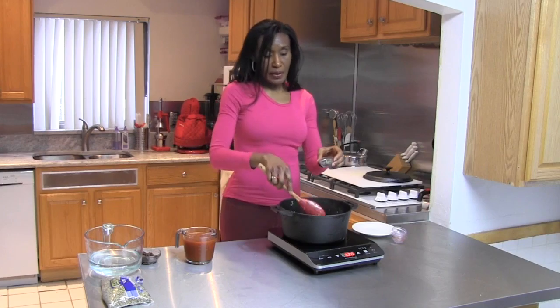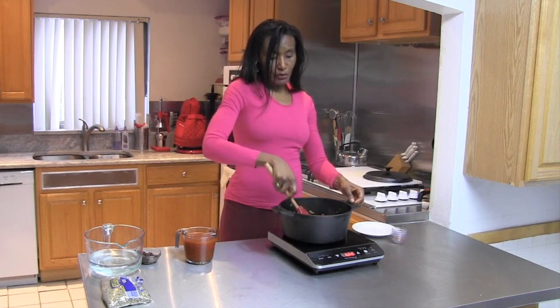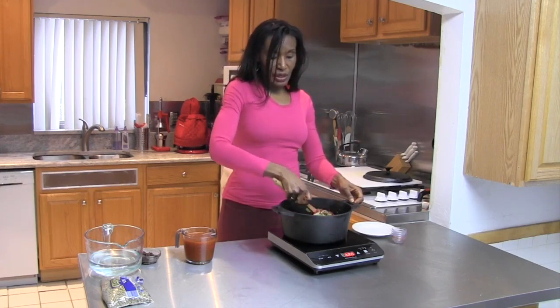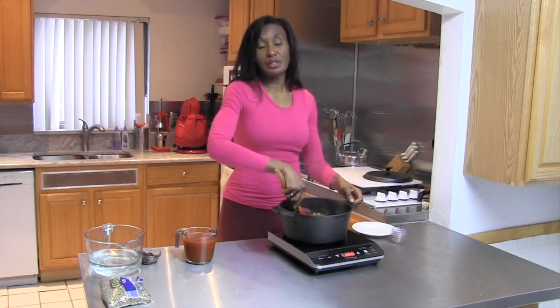And now we have rosemary — some fresh rosemary that I got from the store today. I thought that would add a wonderful flavor to it. And actually, this all smells wonderful. I'm just going to let that toast and infuse. This smells really terrific. I wish we had smell-o-vision.